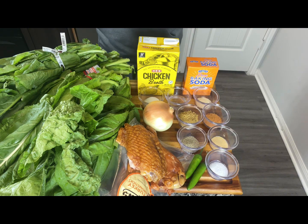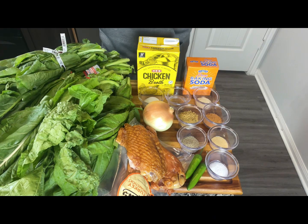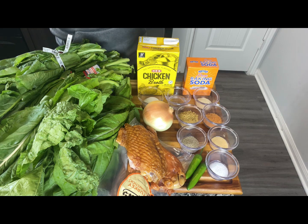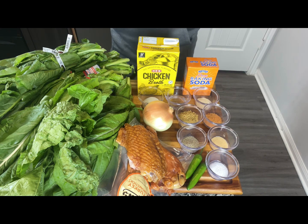Let me introduce you to our ingredients. We got our turnips and mustard greens. We have our smoked turkey, which I'll be using today. We have one onion, a half a teaspoon of sugar, six cups of chicken broth, two tablespoons of vinegar, and baking soda that we'll be washing and cleaning our greens with. We have a half a teaspoon of onion powder, two teaspoons of Cajun seasoning, two tablespoons of my green seasoning — that's optional but this is what I use, divided with the Cajun seasoning. I have a teaspoon of black pepper, half a teaspoon of garlic powder, half a teaspoon of salt, and two Serrano peppers. These are all the ingredients we'll be using today.